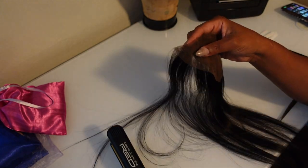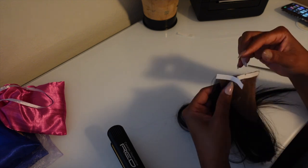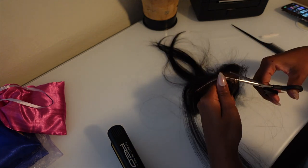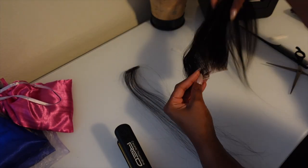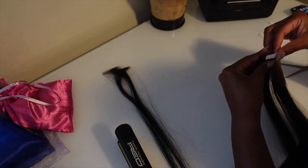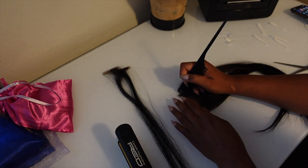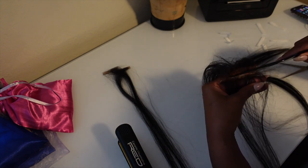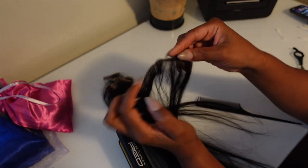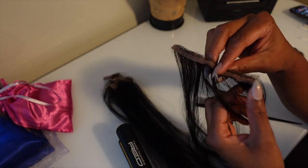Now I'm moving on to my little frontal piece. I just took the edge off just like I did with the closure and I'm going to add my tape and cut this up the same exact way as in all the previous steps. And remember — we don't waste no hair around here. So I'm going to take my end piece and add some tape strips to it and cut it up to make some tape-ins as well.